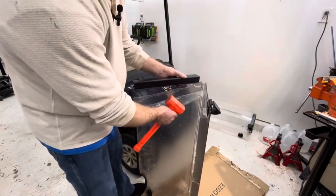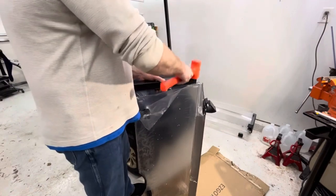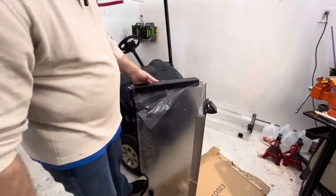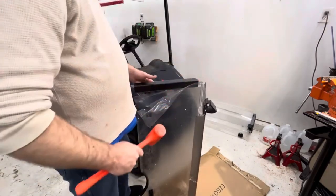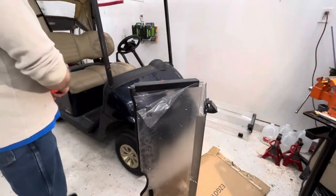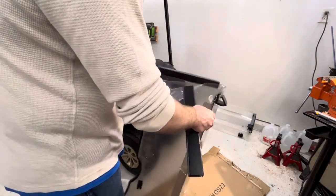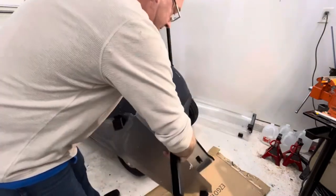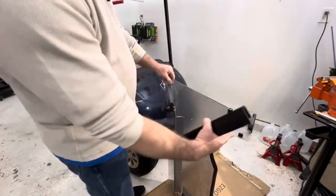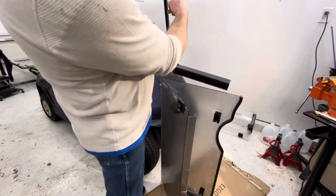I'm going to put it basically about an inch up from both sides and then just tap it down. I'm not going to go all the way because there might be a little bit of difference between the width of the frame and these. Just make sure that with the curve on this side, you want this piece down so the bigger channel faces that way.